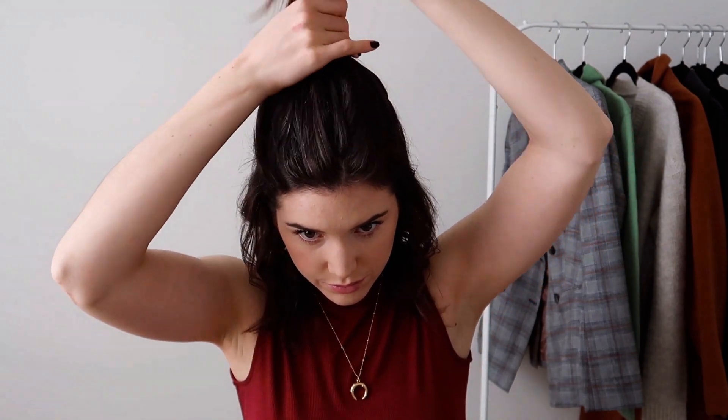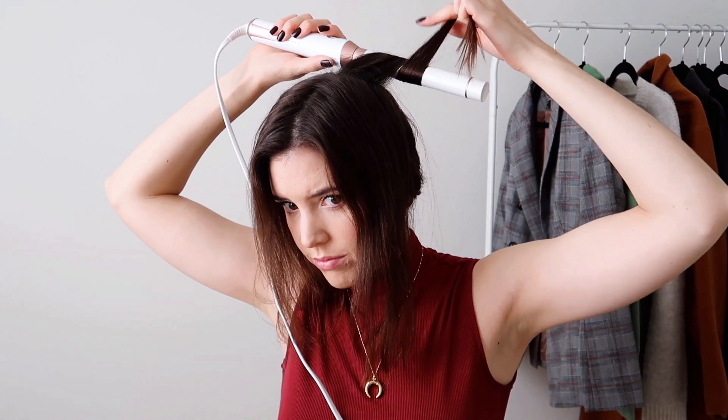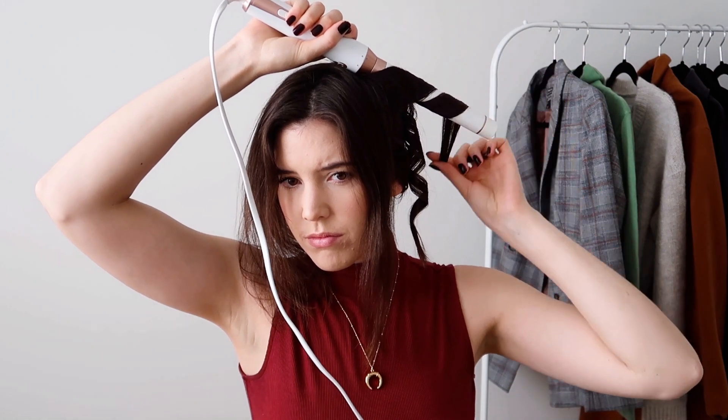Once I'm finished with the bottom section I'm going to take out the top half, but I'll also tie the bottom half loosely out of the way so I don't mix it up — I find that makes things a little bit easier. I always like to start doing the curls at the back of my head and work my way to the front. For the top section I do my curls a little bit tighter and wrap a bit more to help give more volume.